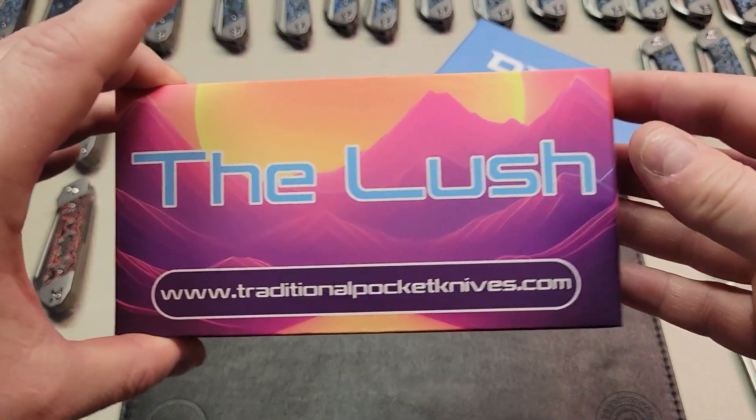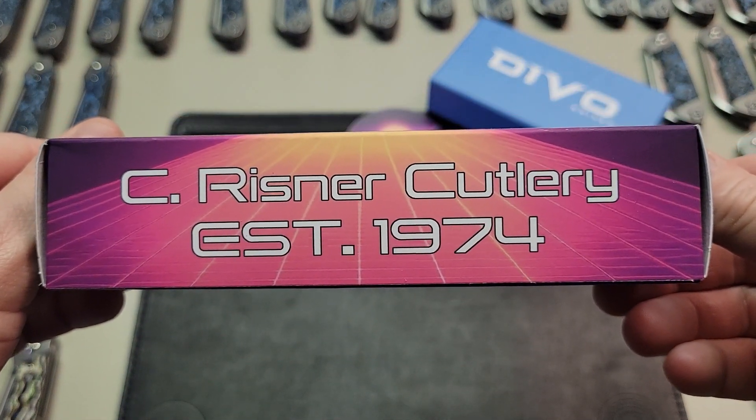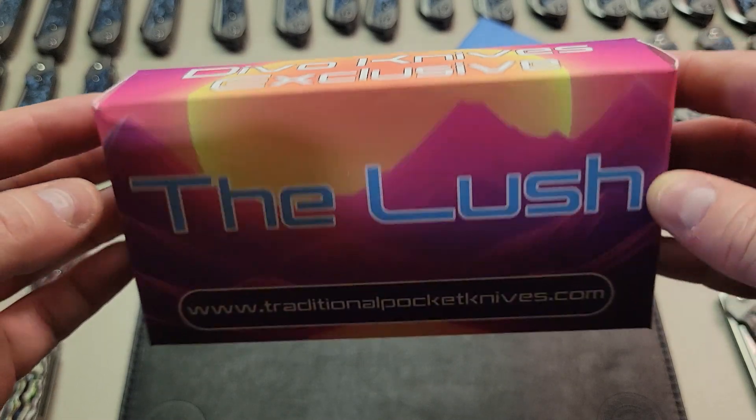Hey there, welcome back to Sea Reisner Cutlery. I'm Brian and today we have something a bit different to show you. This is our upcoming exclusive from Devo Knives and it's called the Lush.